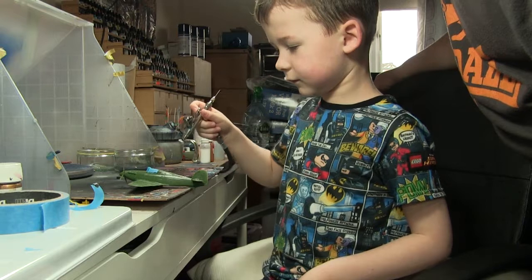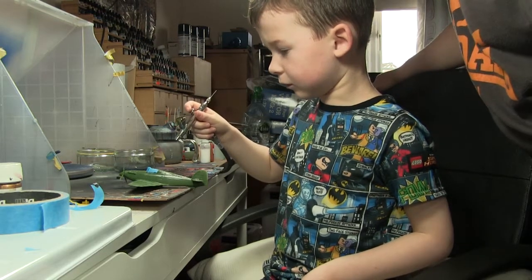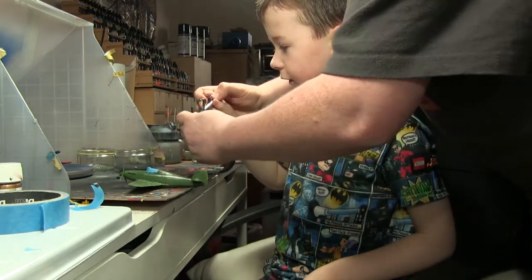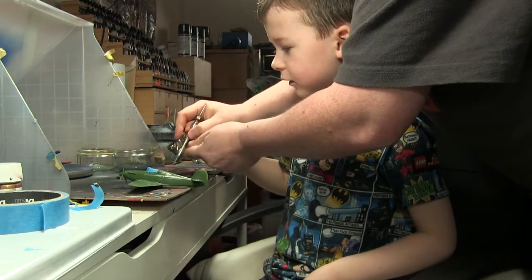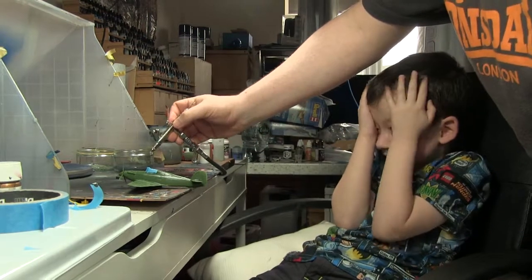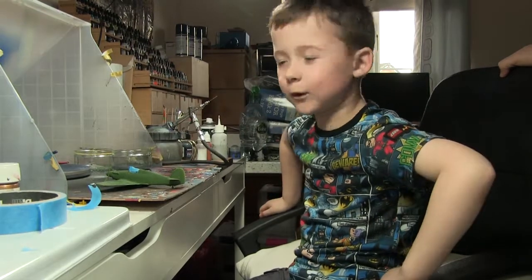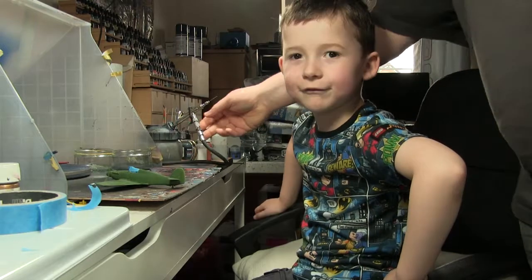So right up a wee bit more — right there. Down the... oh! What happened there? It just exploded out of the brush. That's not good. Wow! That's never happened before. So we had a wee bit of a problem here with the airbrush — an explosion in the airbrush.